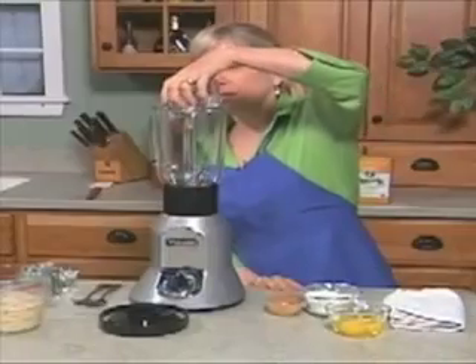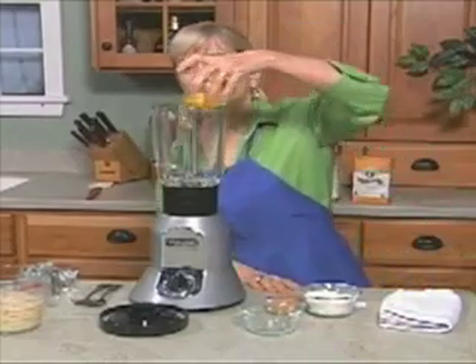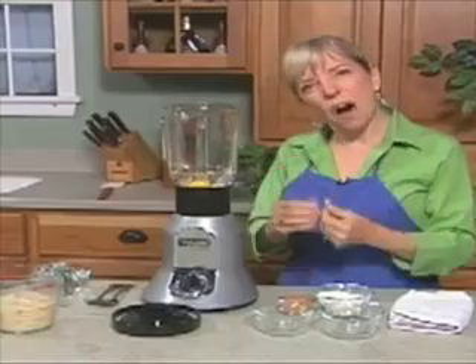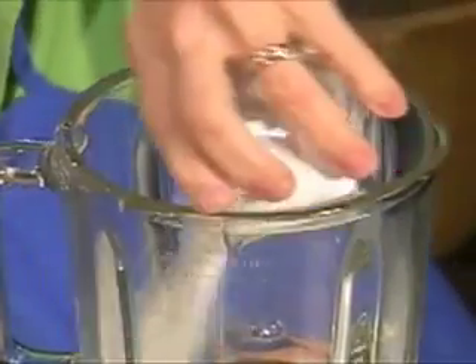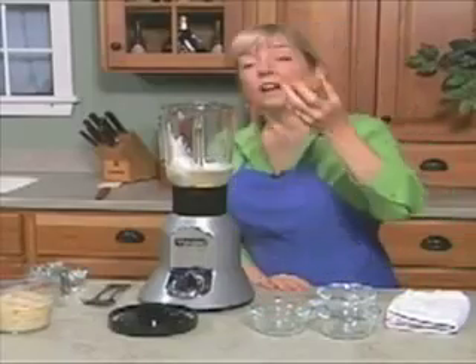First some water — regular old water — two eggs. Now we are using unbleached all-purpose flour today. I've also made this with white whole wheat flour, which is great because it gives you a heartier pancake, but the only thing is if you do make it with the white whole wheat, you're going to need to add a little more liquid. We just added two-thirds of a cup of water — I added an additional two tablespoons. A little bit of salt.